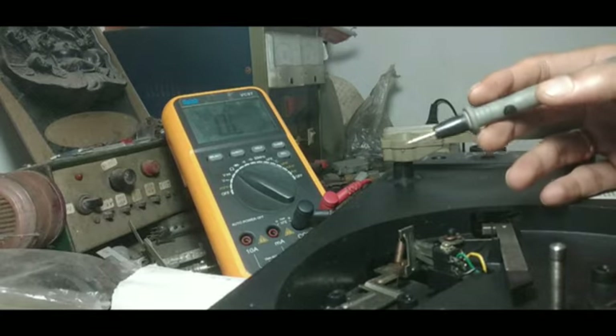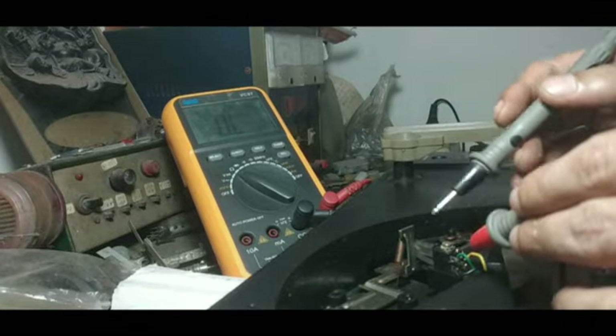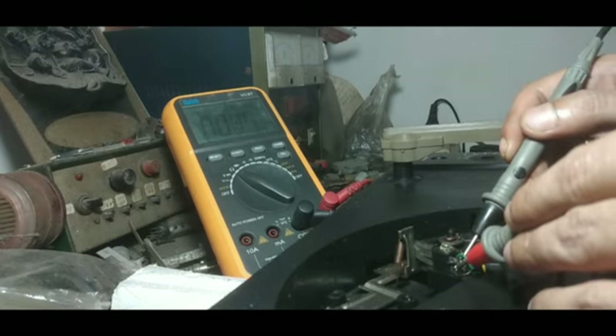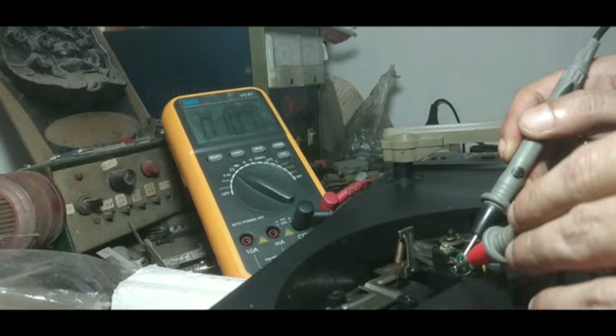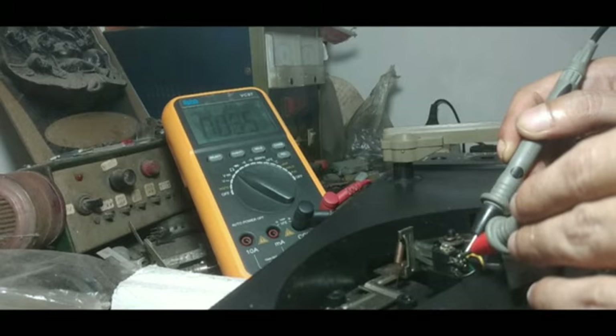After repairing the switch, now I am checking it — please look at the meter. You can see it is showing 10 ohms, which is actually the fault of my meter probe; it is not actually 10 ohms, it is 0 ohms. When I am connecting it with the green wire, it is also showing continuity. That means the switch is working right now. So now I need not connect the ground of the board directly with M− — I can use this switch as it should be.